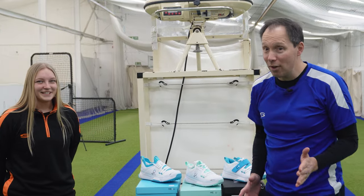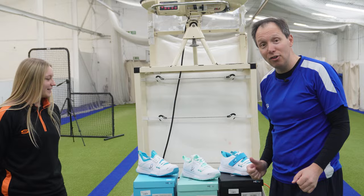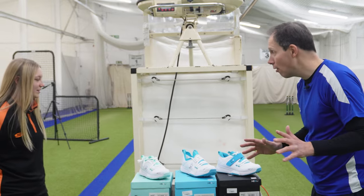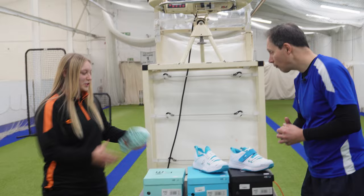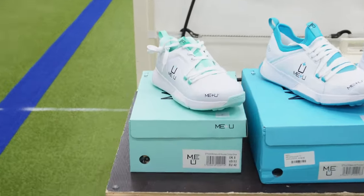Hello team, it's Rich here from Serious Cricket and I've got Rachel with me. We are going to test out the me plus you shoes for both men and women. We've got three shoes to try. Rachel, which one are you going to be in? I'm going to try the women's shoe, which is a really exciting thing — something fresh on the market which I'm really excited to try.